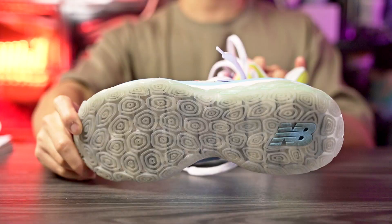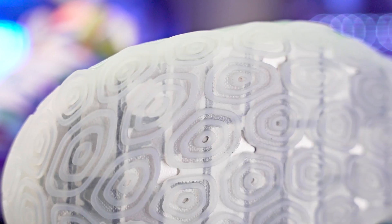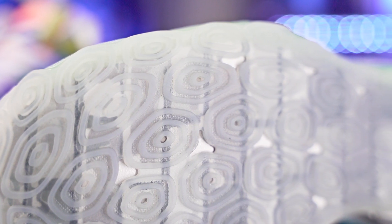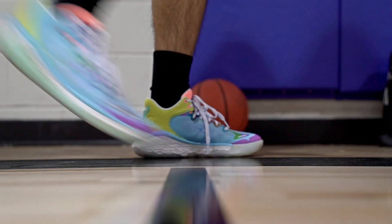Starting off with the traction — in this colorway we have a fully translucent rubber and they're using a hexagonal spiral traction pattern. You can see these circle shapes going throughout the entire outsole. As far as performance goes, you don't really have to break it in. It's good right out of the box. You have a really nice bite on a clean court and it also has a lot of squeak — super loud — so if you like that, this shoe has it. I'd actually say top tier bite, top tier stop. You're pretty much stopping on a dime.